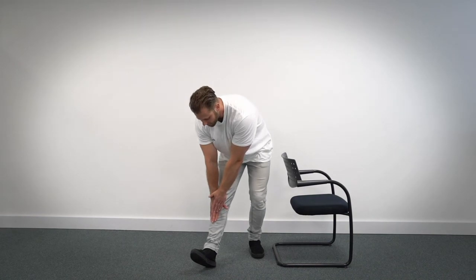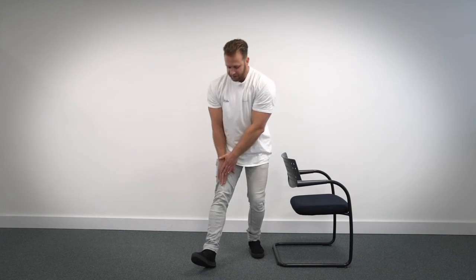One, two, three, four, five, six, seven, eight, nine, ten. Bring yourself back up nice and controlled.